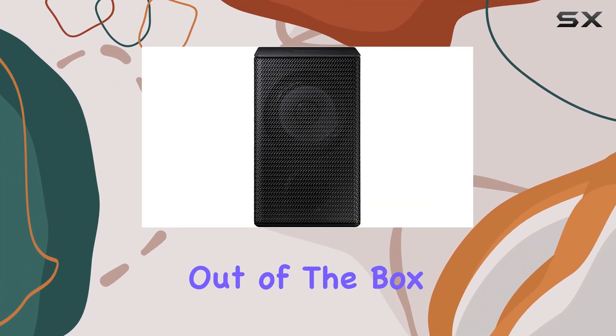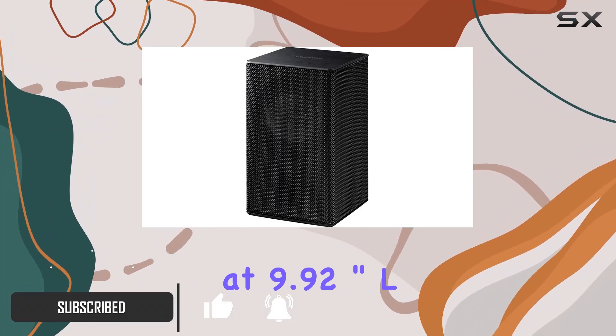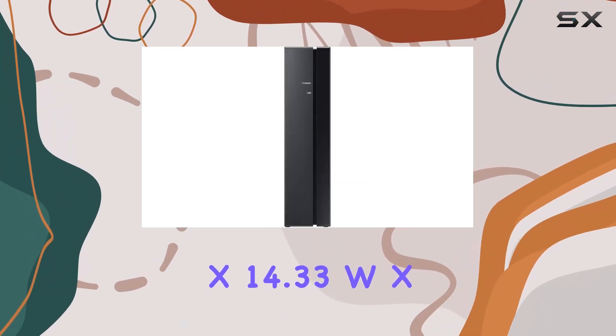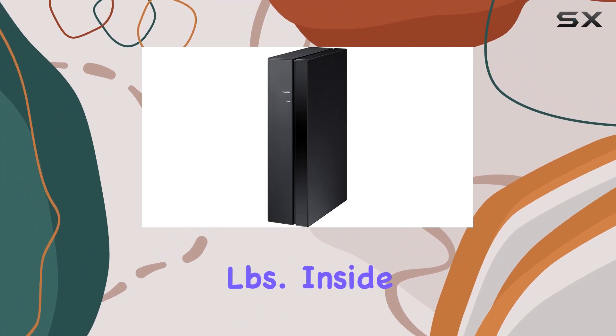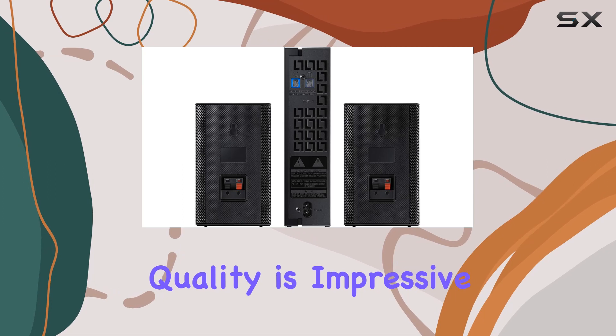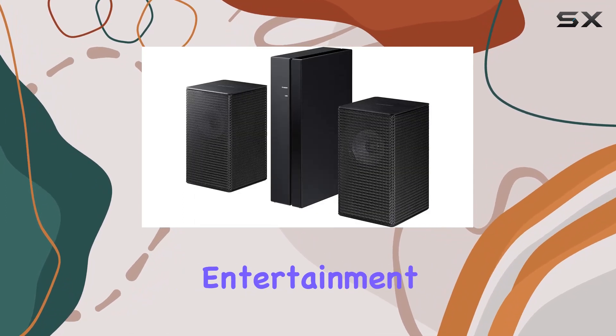Straight out of the box, the package from Vietnam brings a sense of quality, with dimensions measuring at 9.92-inch L x 14.33-inch W x 6.06-inch H, and a weight of 7.0 pounds. Inside, you'll find a single, well-packed unit. The build quality is impressive, and the satellite speaker design adds a modern touch to your entertainment space.